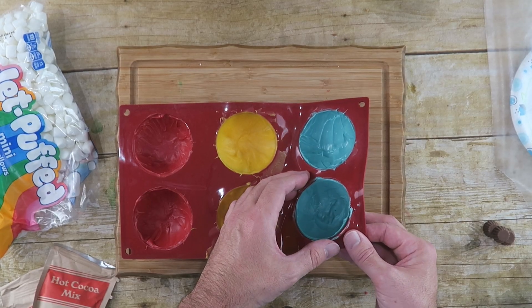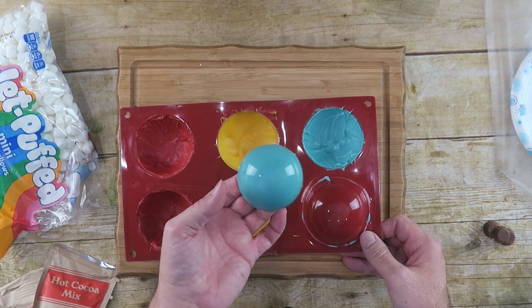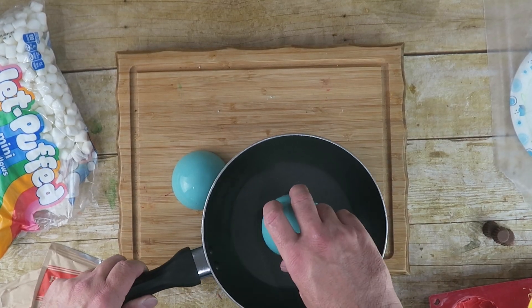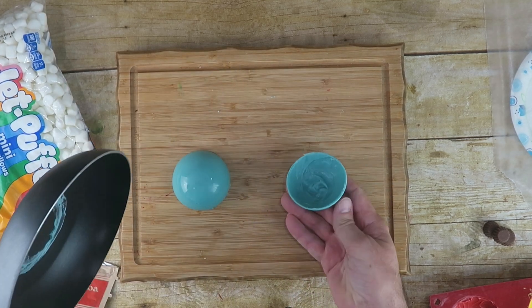Once these have firmed up, we can remove them from the mold — let's do this carefully so we don't break it, just push it out. Now what we want to do is heat up a small pan. We're going to use that to level off our half circles. When the pan's hot, just take your half circle, put it on there, move it around a little bit, and flip it off.